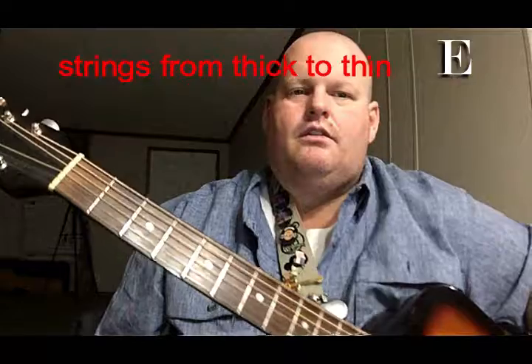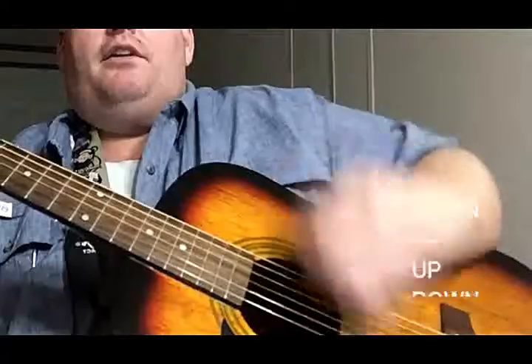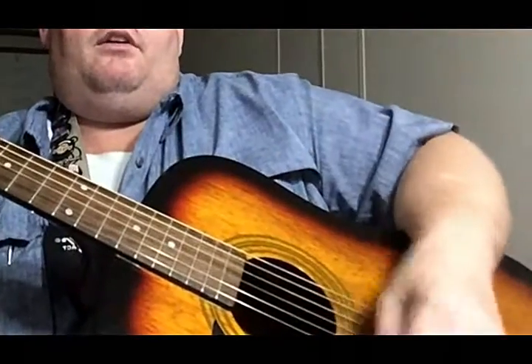The strings. G position. Strum pattern: down, up, down, down, up, down, down, down, up, down, down, down.